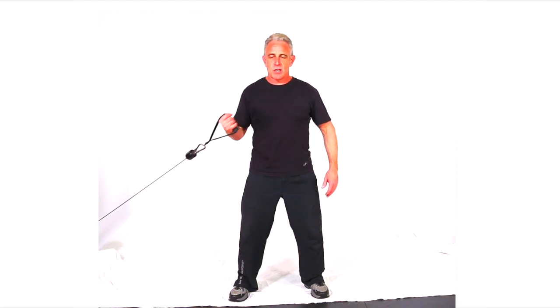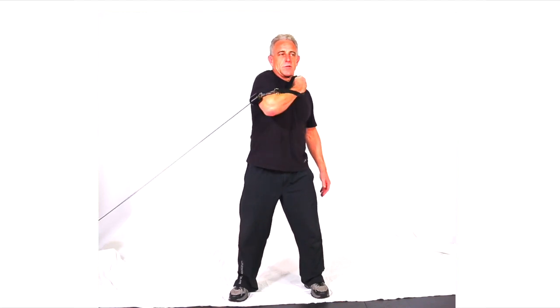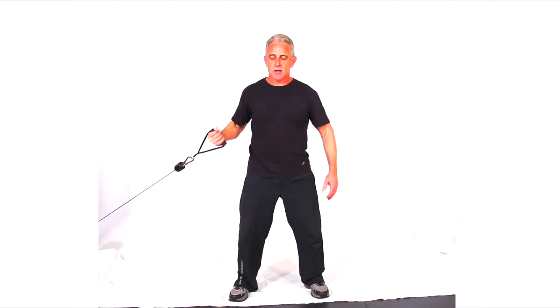You want to keep that elbow down so it's all in the bicep. This is a bicep curl, not a shoulder curl, so make sure you keep that elbow down and keep it isolated into the bicep.